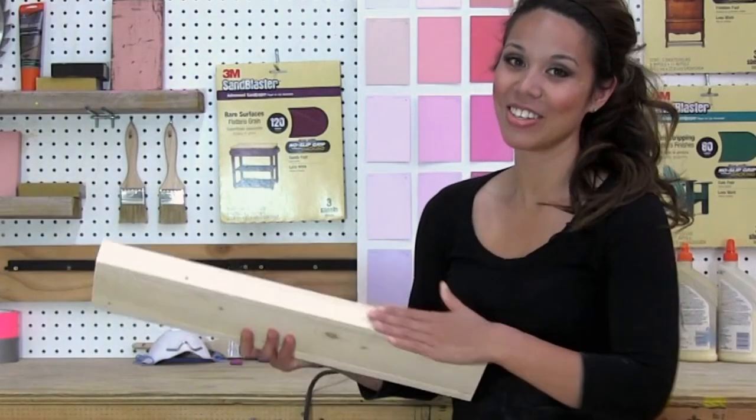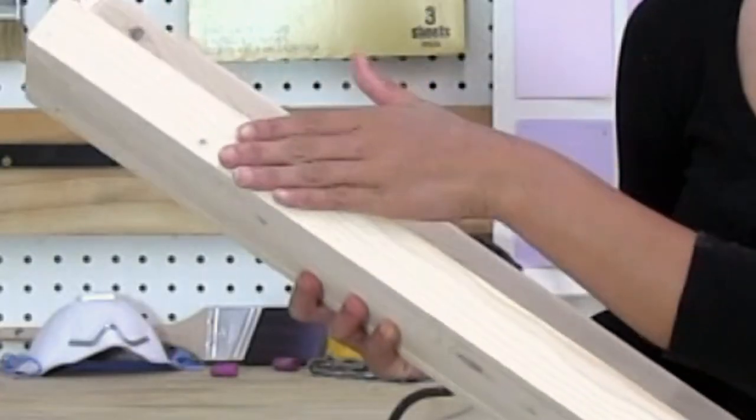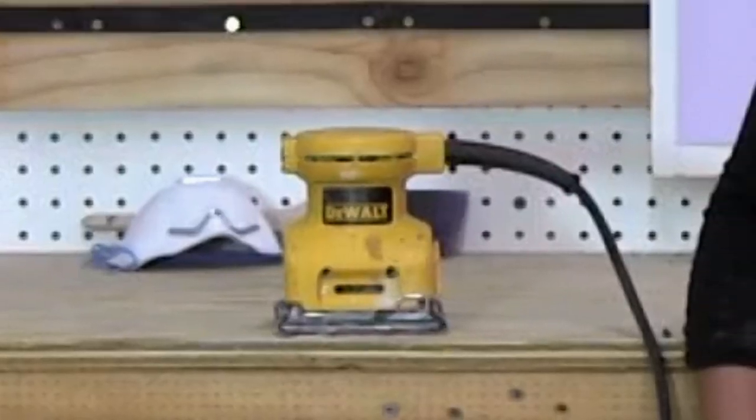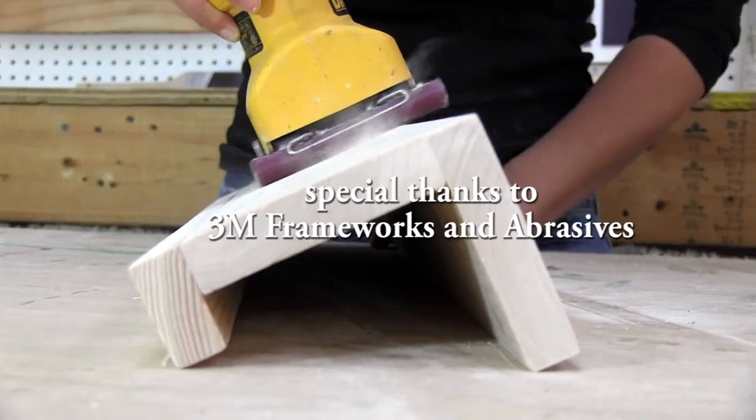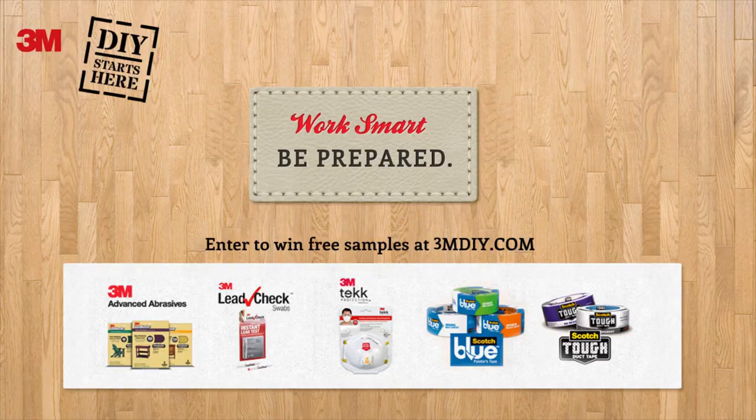I wish you were here so you could come feel how smooth and even this project is — it is ready to paint. I hope the tips in this video will help you make more beautiful projects for your home. Remember to be safe and have fun as you're building your own furniture. Thank you so much for watching.